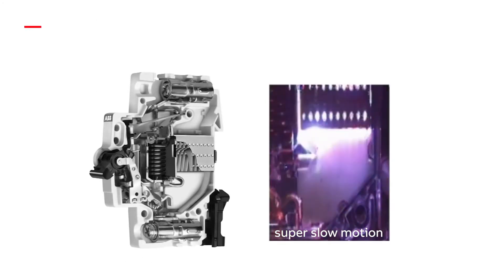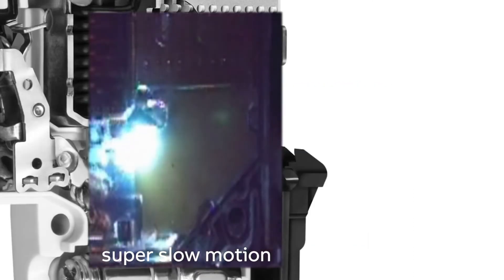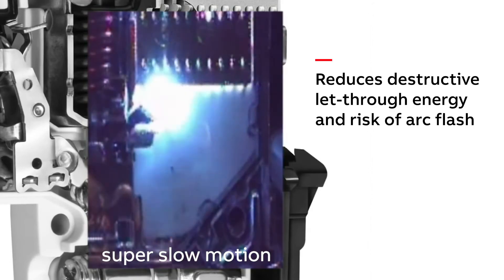Like the previous product lines, the new ST200M features current limiting technology. This technology interrupts a short circuit within 2 to 3 milliseconds, and thus reduces destructive let-through energy and risk of arc flash.